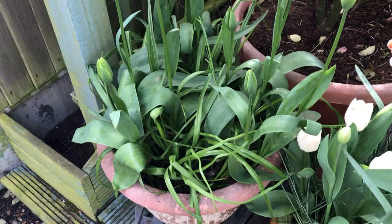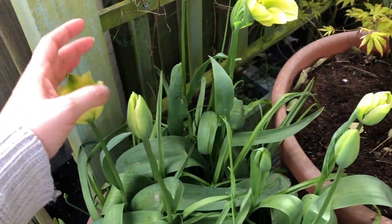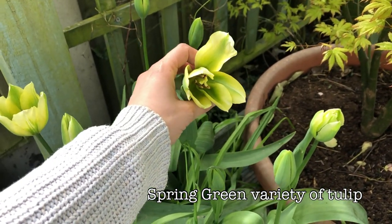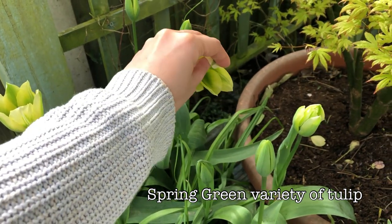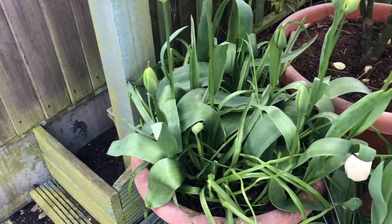That one's looking rather beautiful and there are some lovely white tulips in there as well. These ones here are starting to come out — I think I have got the variety written down somewhere and I'll try to pop that on screen. These are like a lemon and lime coloured tulip and they're very, very beautiful.